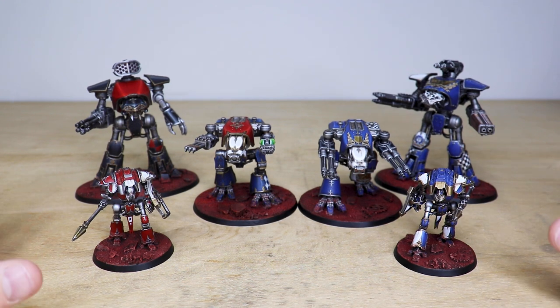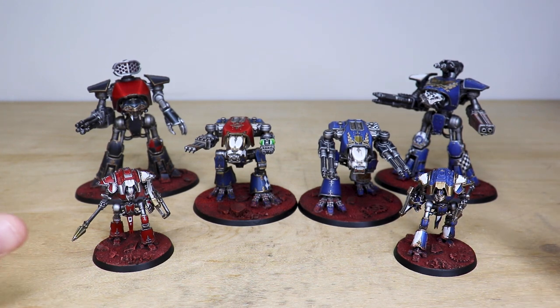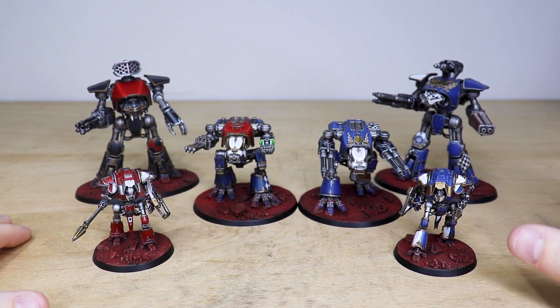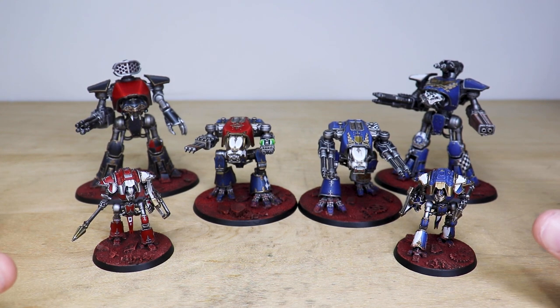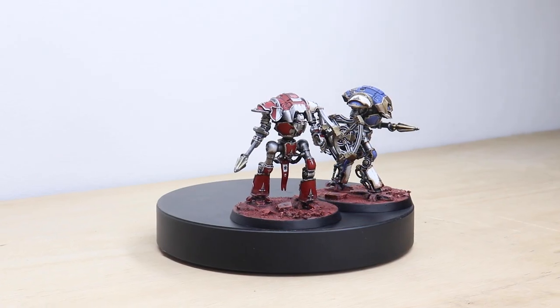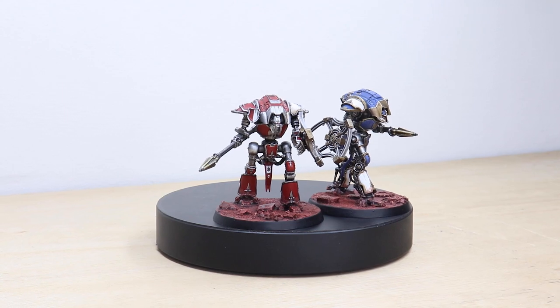We have some Heresy models — obviously these are set at the time of the Heresy for our client. We've got some loyalist titans here, and then we have some traitor titans on the left, so a nice selection and a great little group of titans to have a battle with. Let's jump in and have a look — we'll start with the heretical ones.